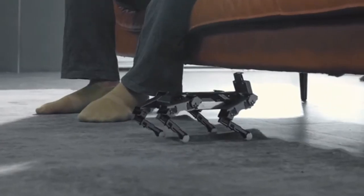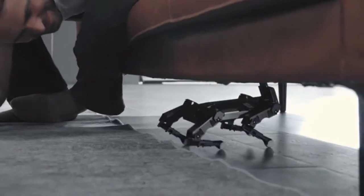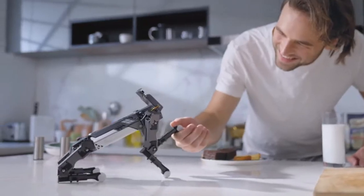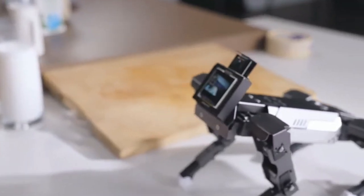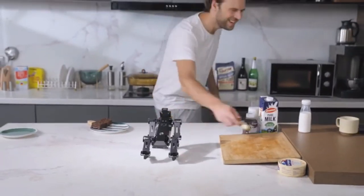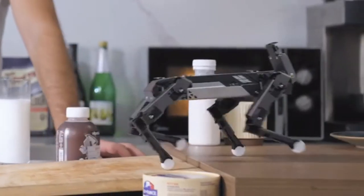Squat down! X-Go can shake hands with you, track the movement of your face, and also identify different objects. When it is fed a bone, it will get excited.